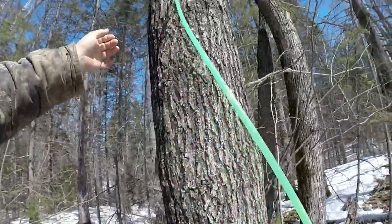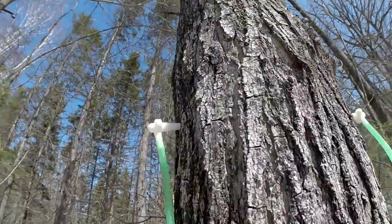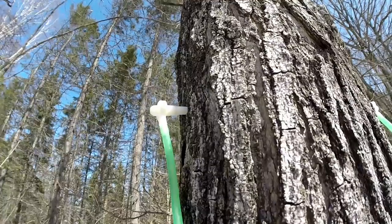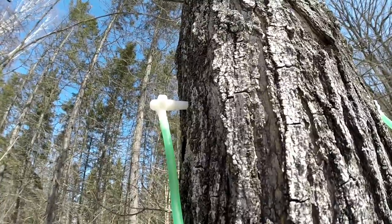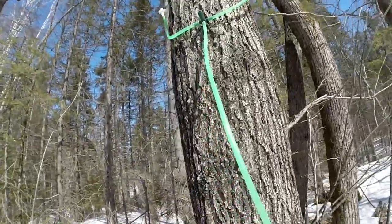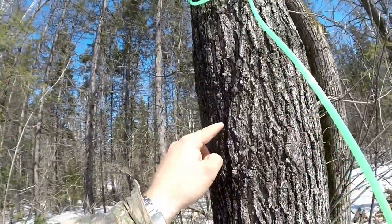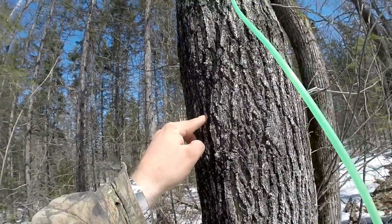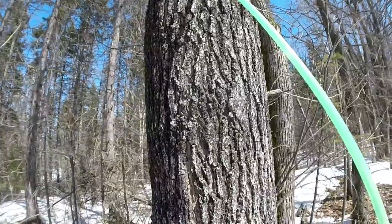Another thing you'll want to get: the taps themselves use a five-sixteenths drill bit. Traditionally they used seven-sixteenths, which makes a larger hole wound in the tree. By using smaller taps, you can actually tap smaller trees. Because it's not the drawing of the sap that kills the tree — it's every time you drill a hole into it, that area can't pass sap through it for the next few years. So if one year you drill here and the next there and there, you start taking some of the life out of the tree.